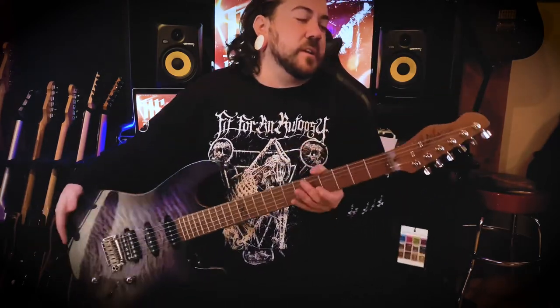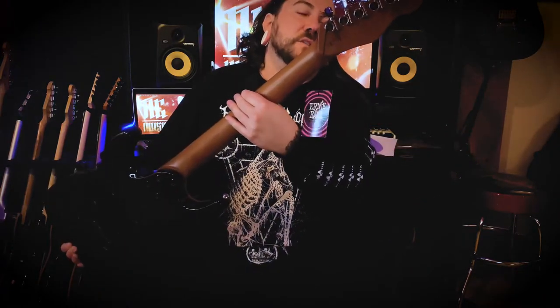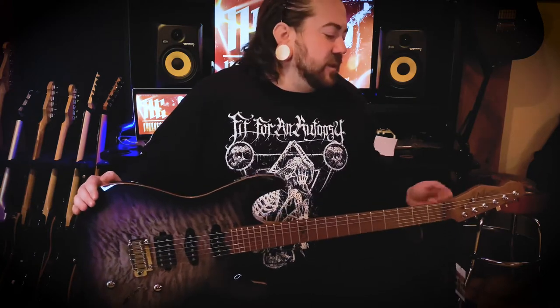Beautiful reverse headstock, standard Chapman tuners. I'm going to swap them out for some locking tuners because I hate restringing, and the tuning stability with locking tuners is amazing — so locking tuners will be going on there.